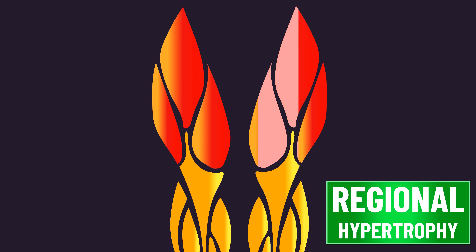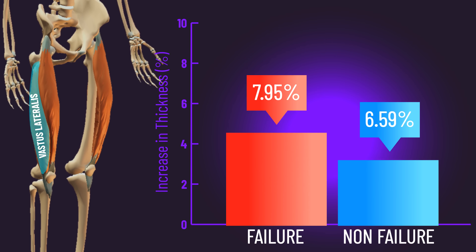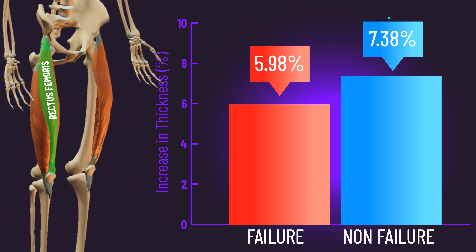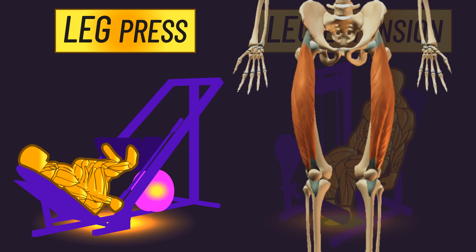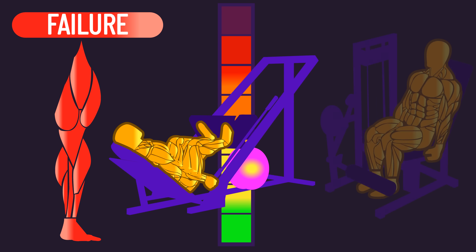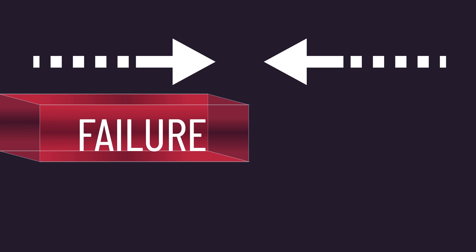There is also an interesting finding about regional hypertrophy. When looking at just the vastus lateralis, growth slightly favoured the leg that trained to failure. But when looking at the rectus femoris, growth slightly favoured the leg that did not train to failure. The researchers offer a fascinating speculation: the leg press was always performed before the leg extension, and evidence suggests the leg press better grows the vastus lateralis while the leg extension better grows the rectus femoris. Training to failure on the leg press may have maximized stimulus on the vastus lateralis but subsequently impaired the stimulus on the leg extension, slightly hurting rectus femoris growth — suggesting an intriguing interaction between failure and exercise order.